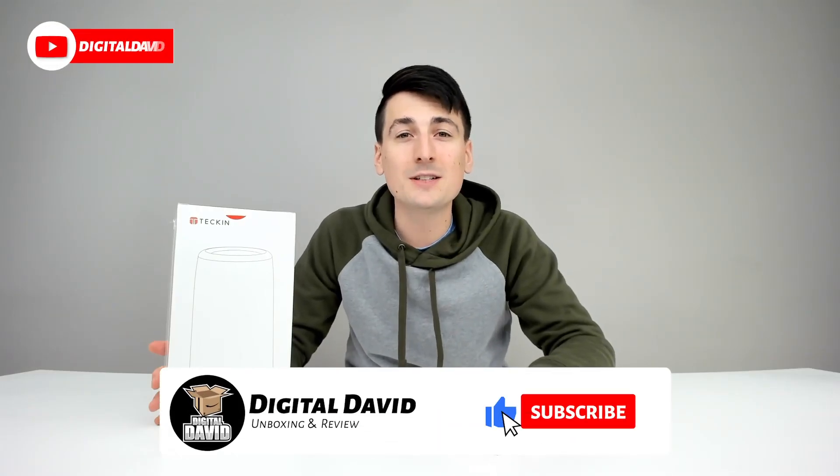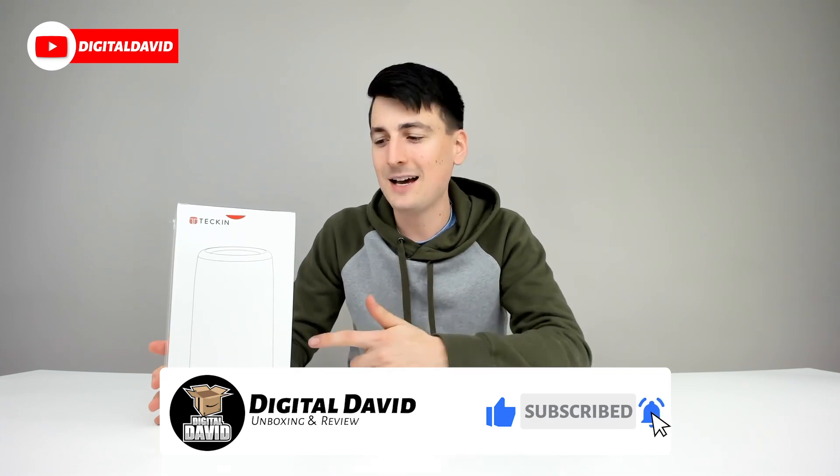Hey everyone, Digital David here. Today we're going to be unboxing and reviewing the Tekken LED Table Lamp. They did send me this product to review, but any opinion expressed in this video is strictly my own.